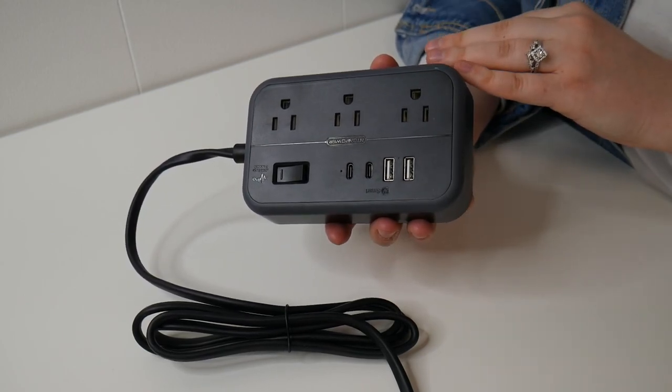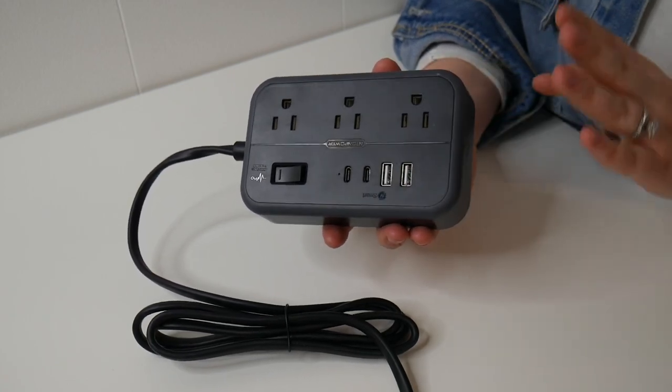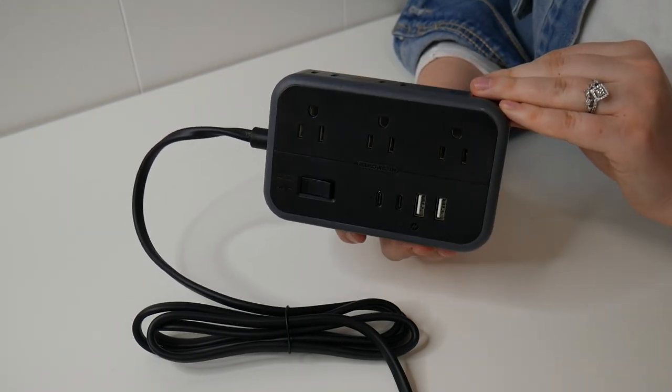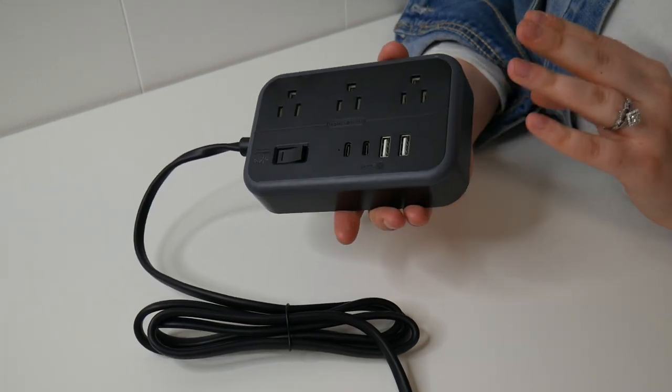I really like how this surge protector can be practical for my daily electronics here on my desk, but if needed it can also serve its purpose inside the kitchen, so I like having the flexibility of that. Most importantly, I like having the ability to plug in 10 different devices at one time, so this is definitely going to be a game changer.